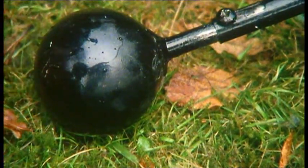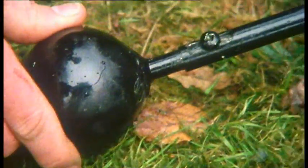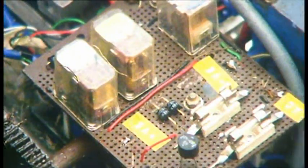They both used to work windscreen wipers. But the really clever bit is this probe. When it detects the edge of the lawn, it sends a message to a relay, which stops the drive motor, activates the eyes, and then puts it into reverse.